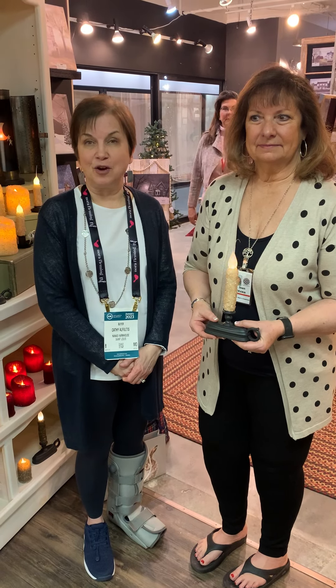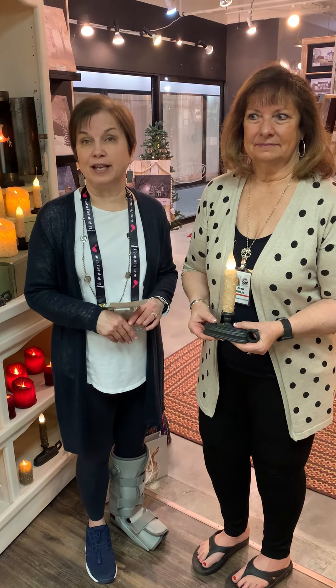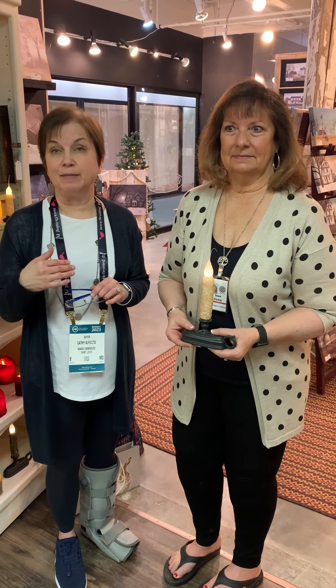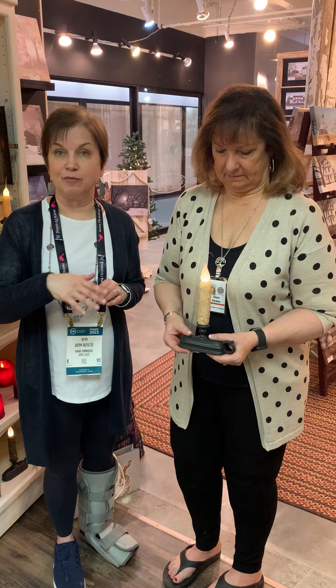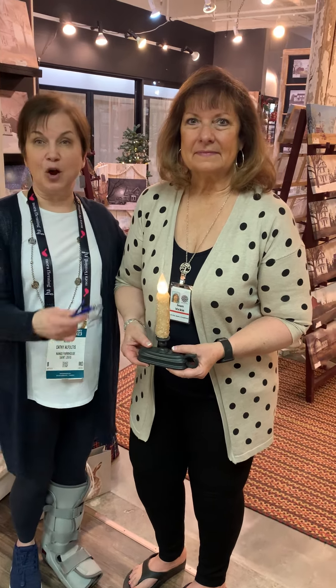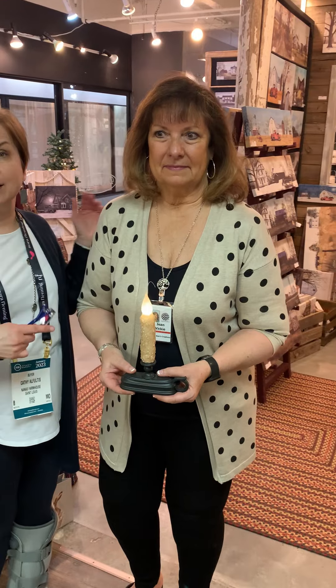Hello, this is Kathy with Nana's Farmhouse. We are in another showroom today — Vicki Jean's showroom — and we bring a lot of her handmade candles into the season. You have bought them from us before in our store. And this is Vicki. She's the maker of all these beautiful candles, and she has one that she wanted to show you how it works.